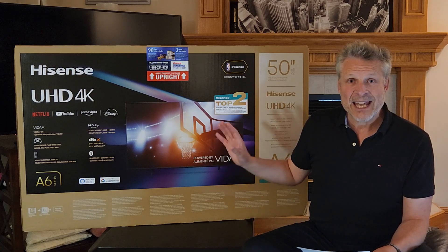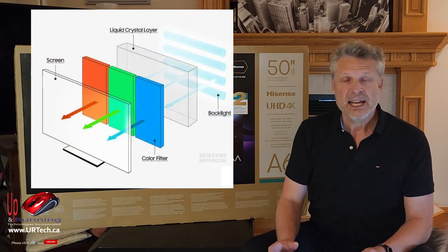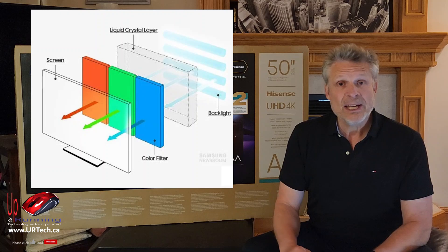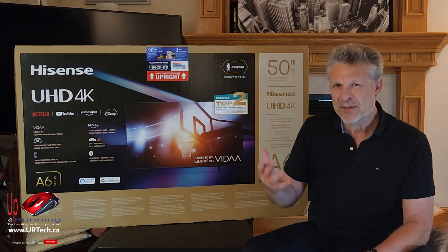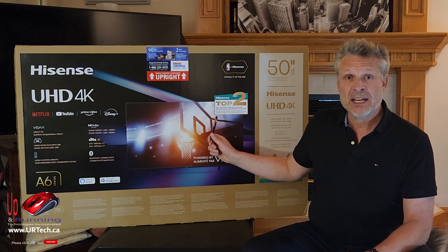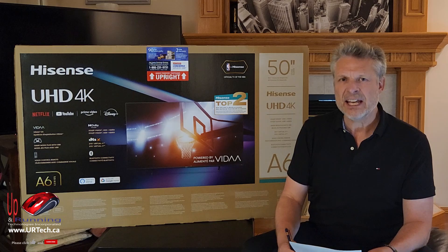The next thing is that the A6 series has a brightness of 350 nits — nits is just an illumination scale — and the old A4 series, like the 43A4 we were mentioning, only has 250 nits. Is a 40% improvement in brightness actually a visible difference? Yes, it is. Is it critical in a bright room? It might be. This one will probably end up in a bedroom, so it probably doesn't make any difference, but we'll get to the cost difference at the end.